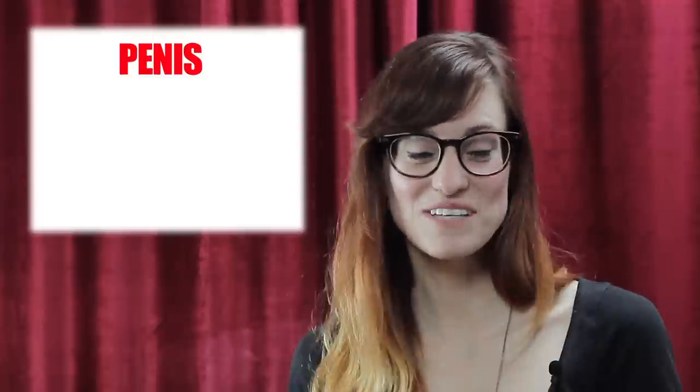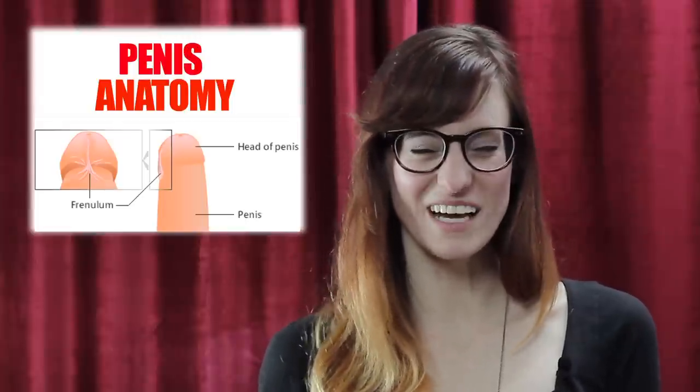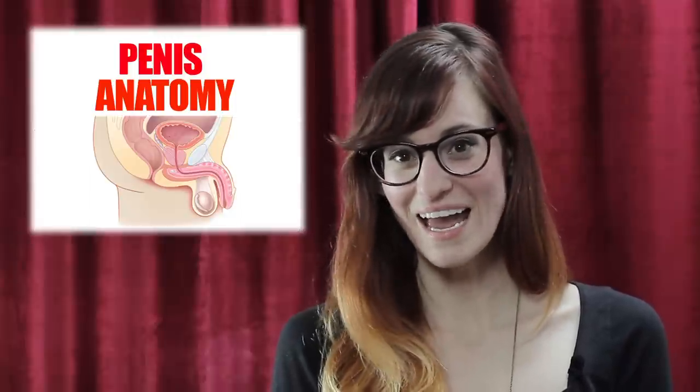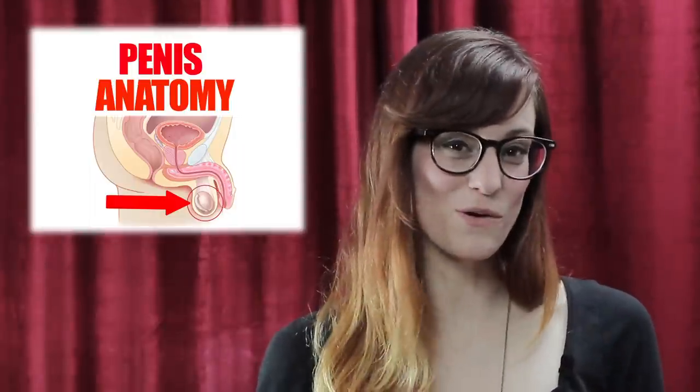Now we're going to talk about penises. The head of the penis and the frenulum are the areas that have the most nerve endings, so keep that in mind. Then there's the base of the penis and the testicles — or balls — which are encased in the scrotum. That's a very sensitive area as well.